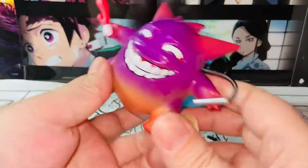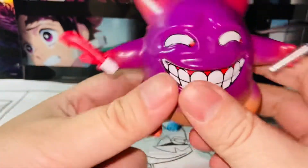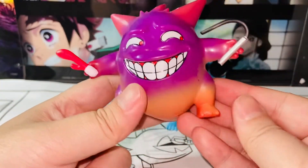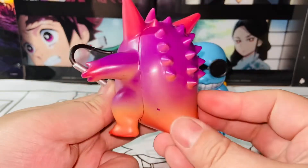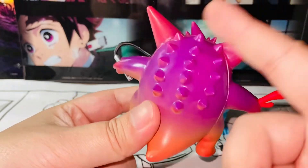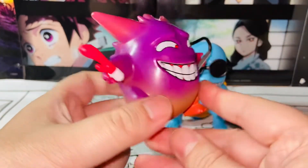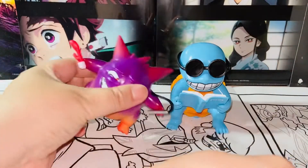It has a good weight to it as well. The figure feels pretty nice — it's not cheap plastic. So that's pretty cool. This is Gengar. I just like the color, how it goes from burgundy purple to orange and all that. Looking pretty nice. Yeah, I do like this purchase.